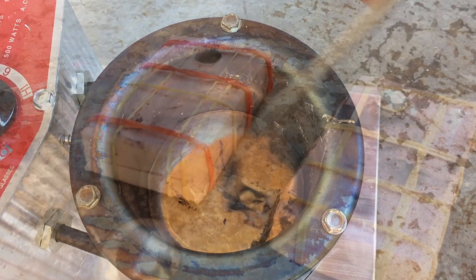Then I set the lightning bolts into the original sculpture, firmly securing them in with the Magic Sculpt epoxy.